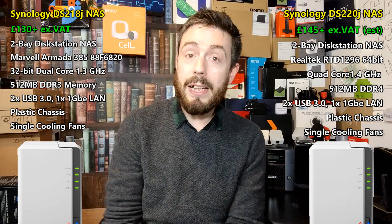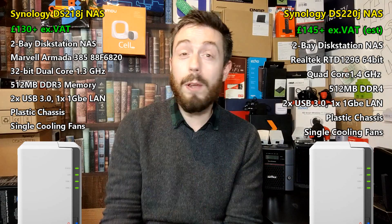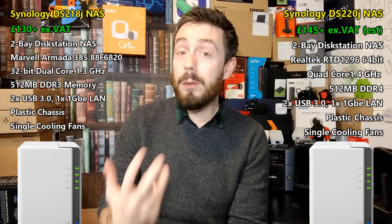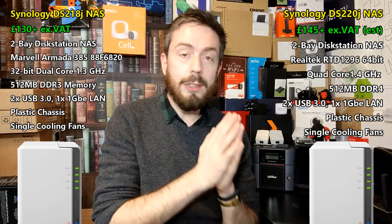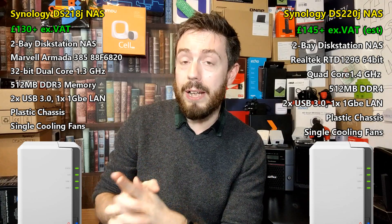Having 512MB of DDR4 memory — don't get me wrong — the DS220J is obviously the winner of these two NASes. I will tell you directly: the DS220J is definitely better. It's inarguably better. Even if the price is 10 to 15% more, it's still going to be a better NAS. But just because it's better than a two-and-a-bit-year-old NAS doesn't make it supreme. And that's the important point of this video.